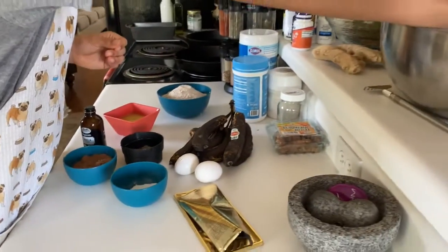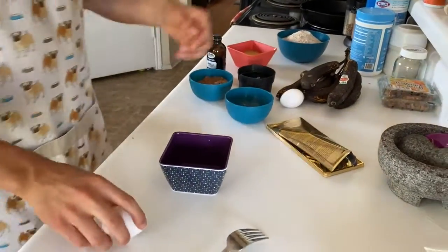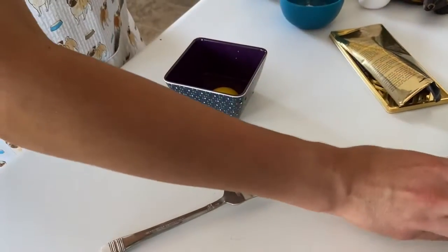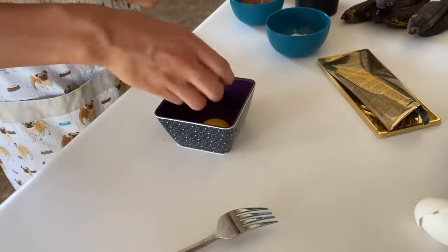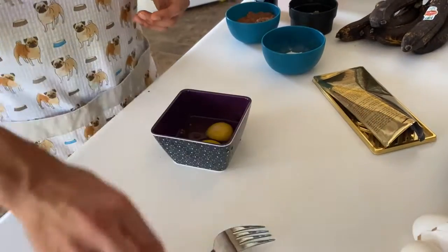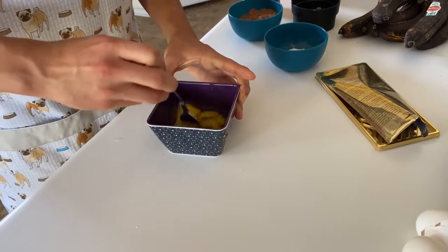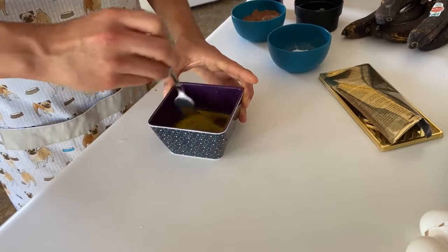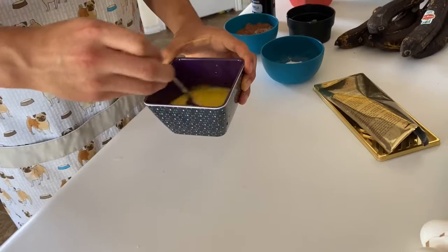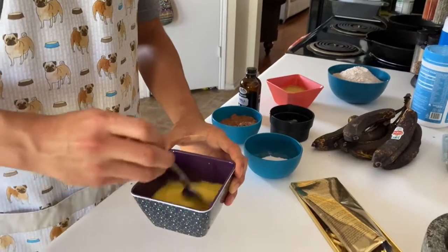To begin, in a bowl I'm going to whisk the eggs. I like to do this beforehand just so I don't get any clumps of egg once the product is finished baking. Oh, and before you do this, I would suggest preheating your oven to 350 degrees Fahrenheit.